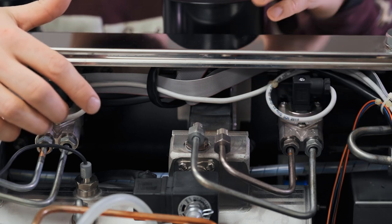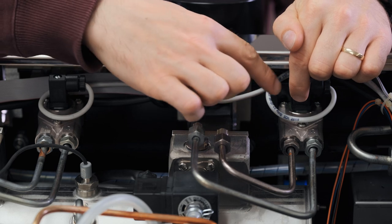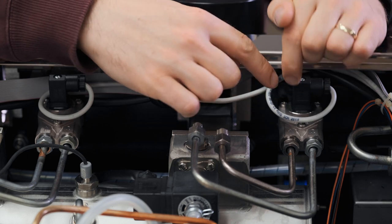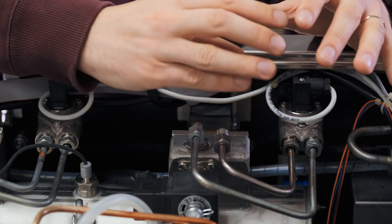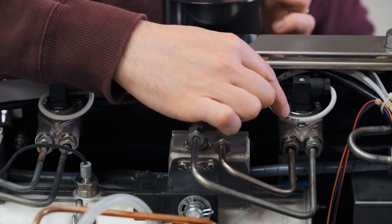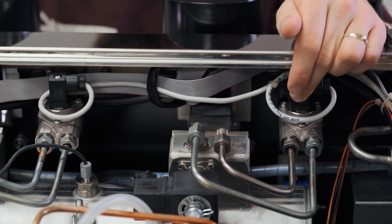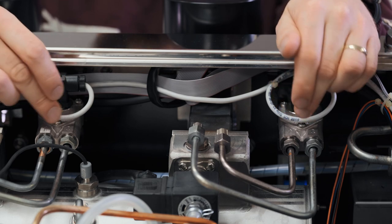So when I program the single shot button, once I start pulling it, water is flowing through here. This little wheel is spinning and the machine is counting: one revolution, two revolutions, three revolutions. And then when I stop it, the machine says, 'Okay, that was 21 revolutions, I'm going to save that.' So whenever somebody presses that single shot button, I'm going to let this spin 21 times and then turn it off. That's a basic understanding of how volumetrics work and how these flow meters control the volume of water that flows through them.